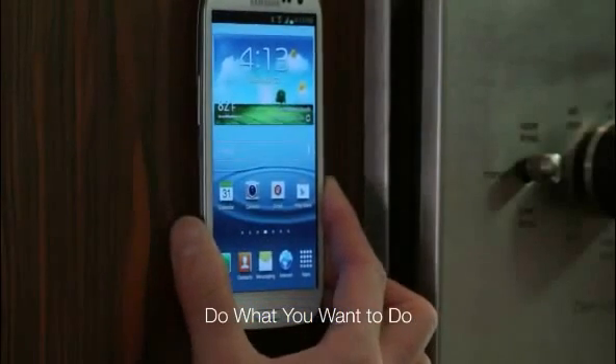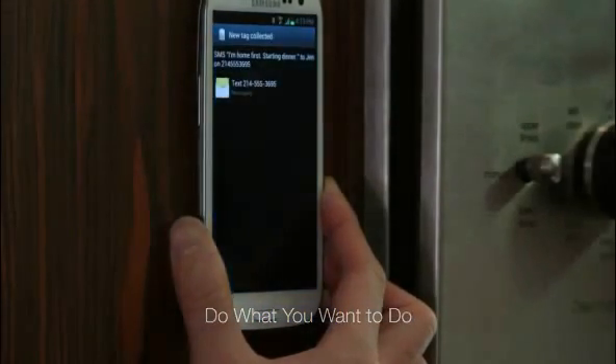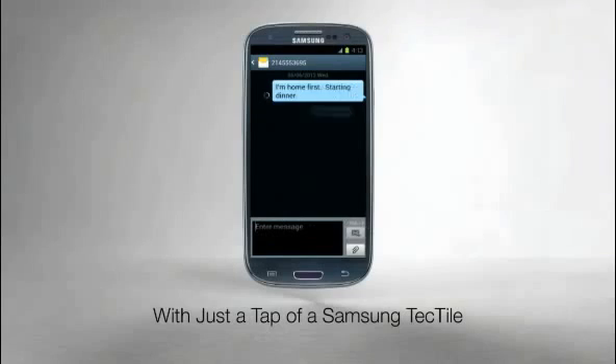With Samsung Tectiles, you can do just what you want to do, right where you want to do it. All it takes is one tap, and Galaxy S3.